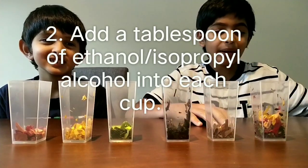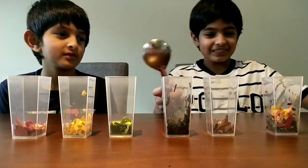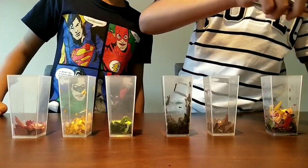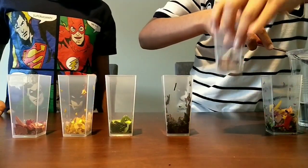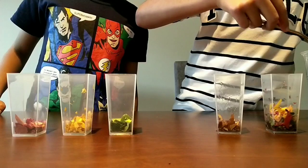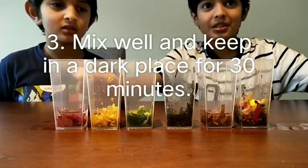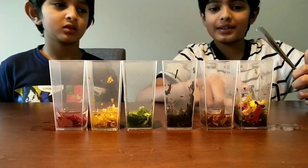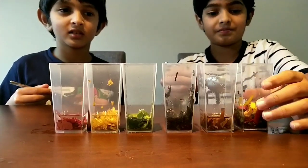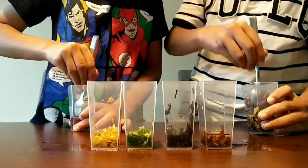Okay guys, we're done cutting the leaves. Now we're going to be adding a tablespoon of ethanol into each of these. The last one we just mixed all of these for fun. Now we've added ethanol into all of these cups — you can also use isopropyl alcohol. We've put one tablespoon, now we're going to mash it up real nice and put it in the dark for 30 minutes, so the pigments start coming out into the alcohol.